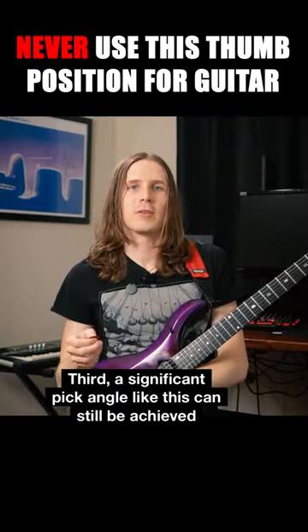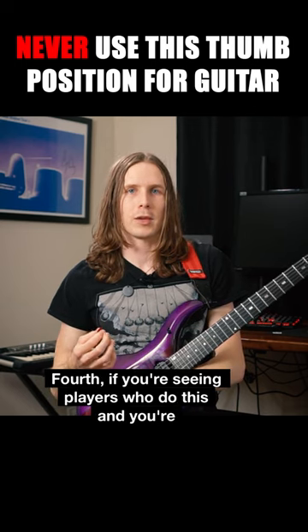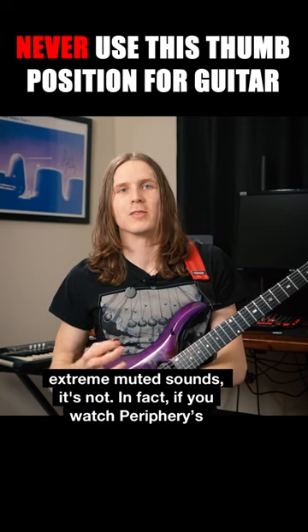Third, a significant pick angle like this can still be achieved by simply using the perch thumb, which everybody can do. And then fourth, if you're seeing players who do this and you're thinking that that is the secret to getting extreme muted sounds, it's not.